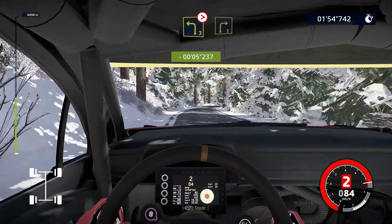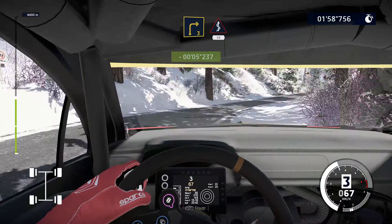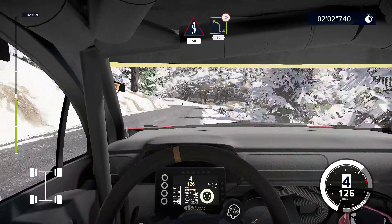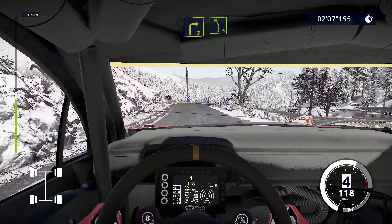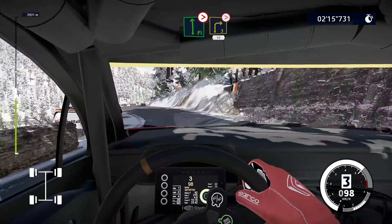Yes! Left 3 tightens, into right 3 short. Into fast kinks, over crest, 50. Left 4 tightens, 80. Right 3, keep into left 5 at junction. And caution, flat left tightens, 3, over crest. Into right 3 tightens. And right 4 short, 50.